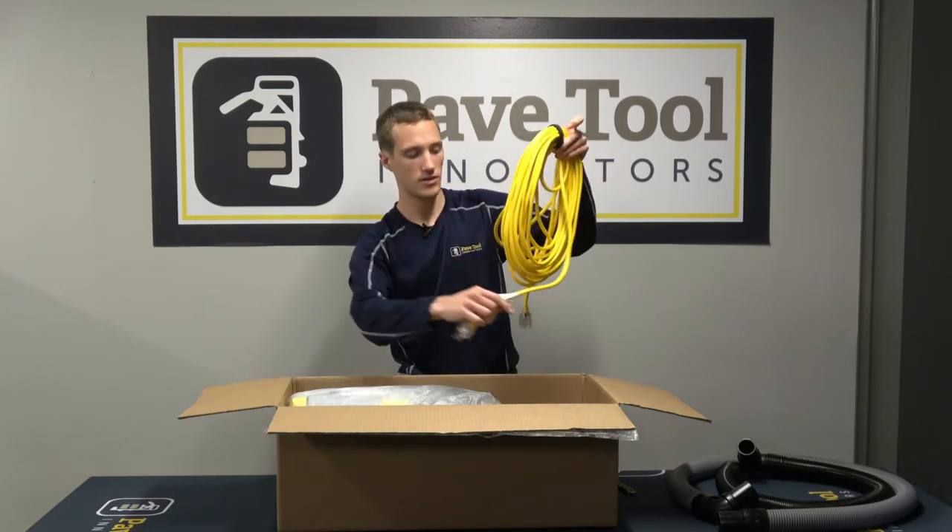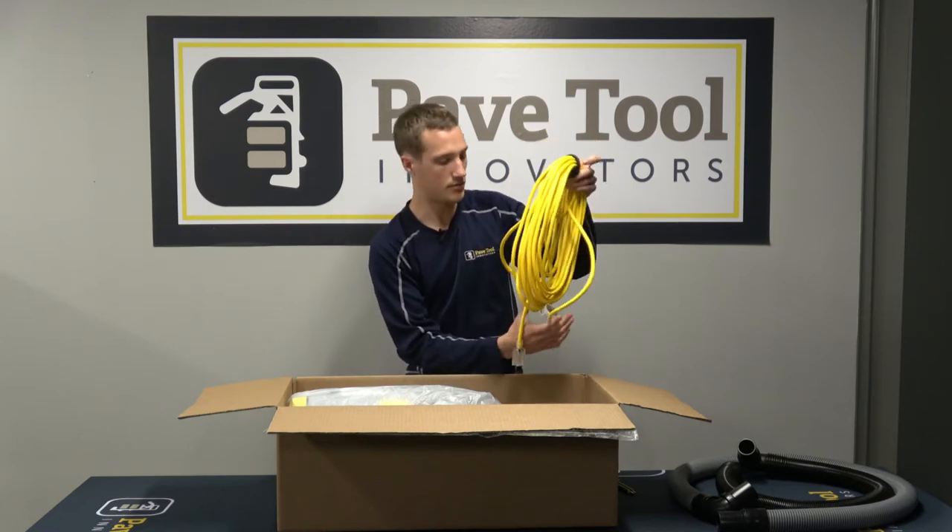The other piece in the box is our 50-foot extension cord. This will plug into the house and the other end will plug into your unit — we'll show you how to hook that up too.